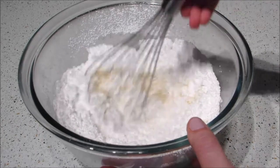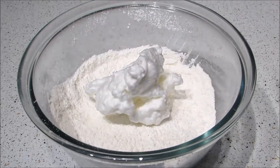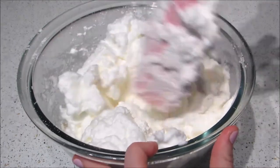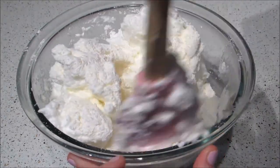Whisk this together and then add the meringue mix. Fold together gently until combined enough that there aren't any clumps of almond or icing sugar, but so that it's not fully mixed either. This should be about 20 folds, which is half the folds that you want to do.